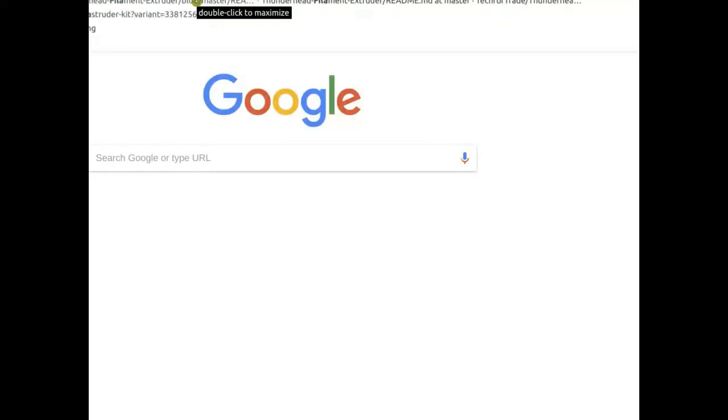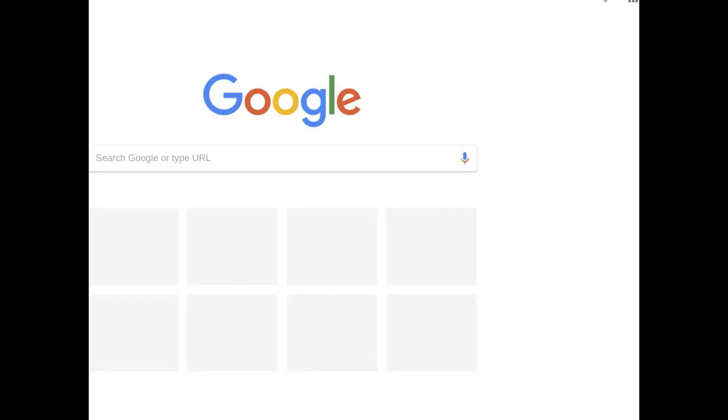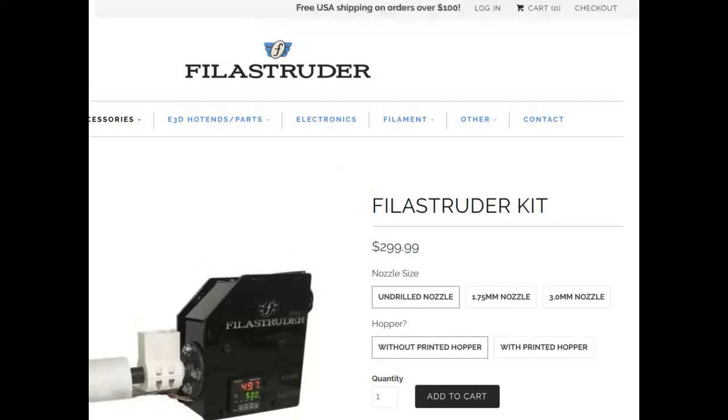I'm recording here with Matt Rogge, talking about the Thunderhead Filament Extruder. I brought up the point about the Philostruder. The Thunderhead works on PET, and I was looking online - it turns out the Philostruder claims to do PET as well, but it was really PETG, which is glycol-modified PET, which is actually able to be extruded with a filament maker like the Philostruder.